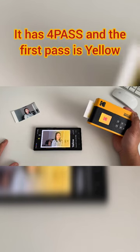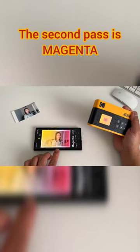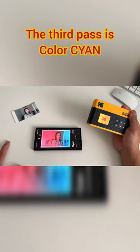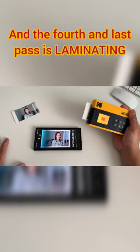It has four passes, and the first pass is yellow. The second pass is magenta. The third pass is cyan. And the fourth and last pass is laminating.